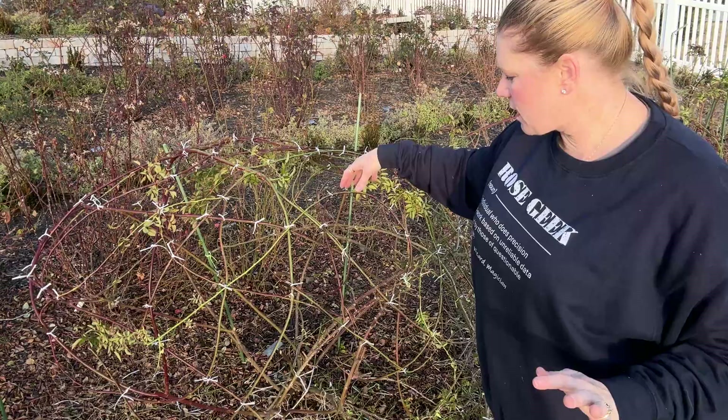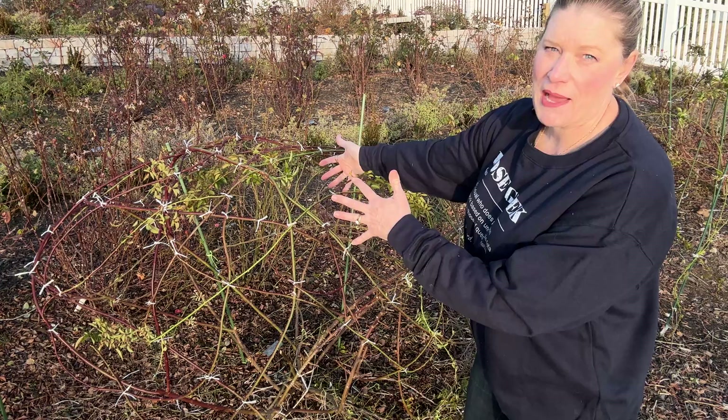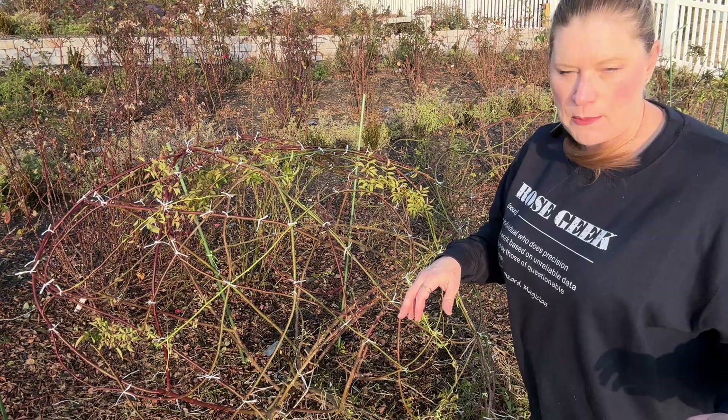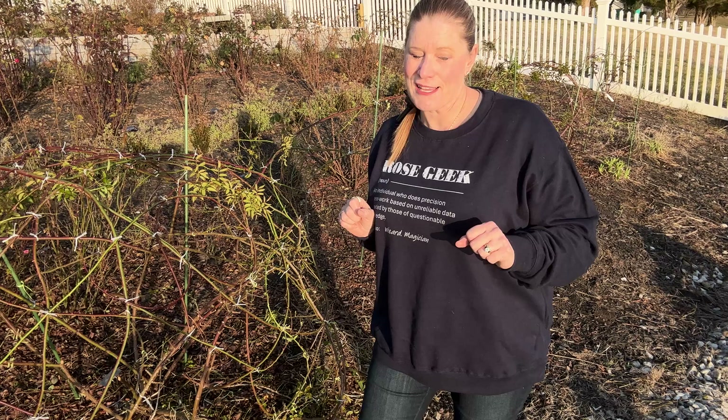So this entire rose is now attached to each other, and when you get to that point you can actually take your supports out. This rose doesn't have any supports other than what's behind, because I'm actually pulling the rose forward away from this line of roses. You can see that I'm training the roses across the entire waterfront, and I anticipate that by the end of the summer those will be connected.